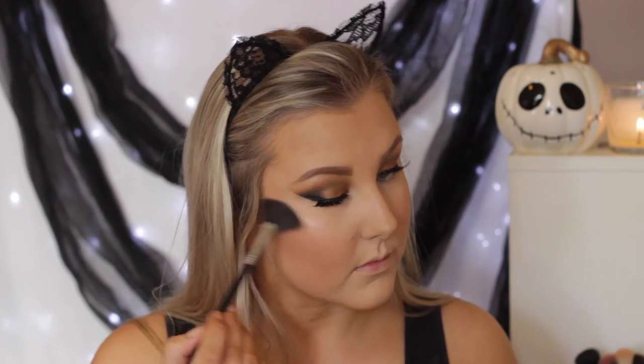Then I go back in with my foundation brush to make sure it's blended out because as you can see it's a little patchy on my forehead. Then for blush I'm using Milani Luminoso, just a light layer on the apples of my cheeks. And then I'm highlighting the high points of my cheekbones with the Mary Luminizer highlighter.